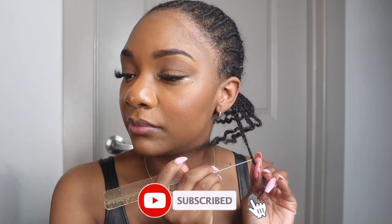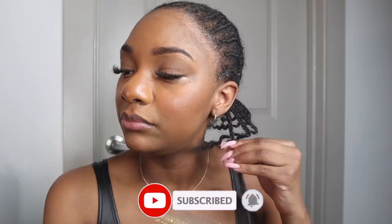Hey y'all, welcome back to my channel. It is your girl Shae — for those of you who are new here. And today, as y'all can tell from the title, I'm gonna be showing y'all how I was able to do my own silk press.